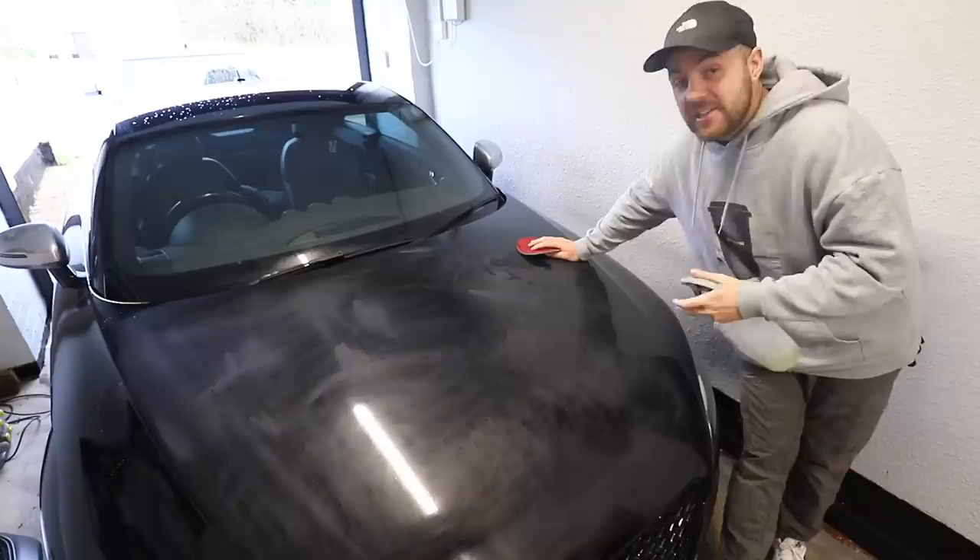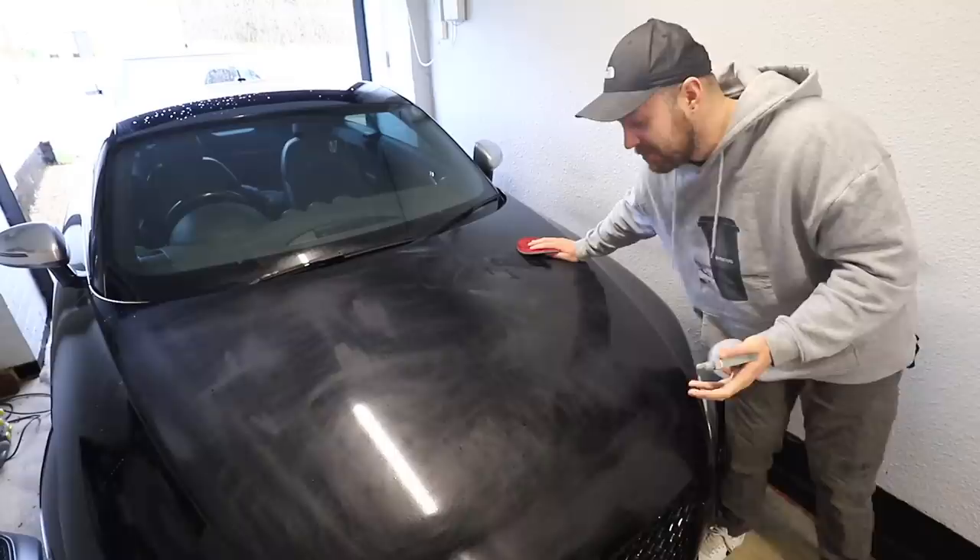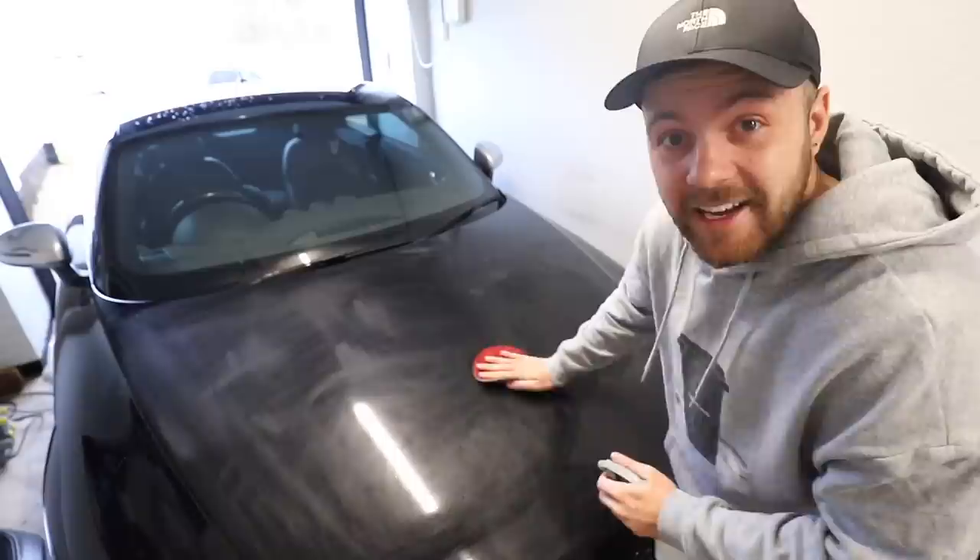The next thing we've got to do to the bonnet is wet sand it to remove any imperfections and just increase the finish ever so slightly. I'm not aiming for perfection because at the end of the day I'm going to be wrapping it, but it's definitely looked better than what it did before.